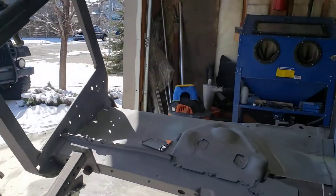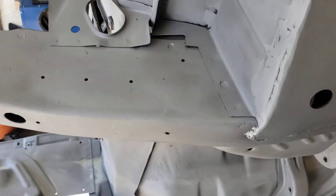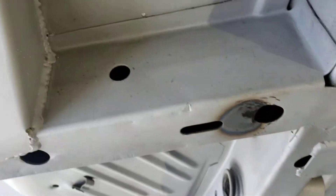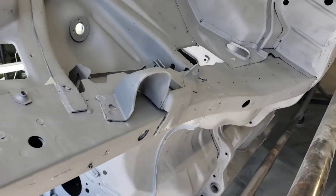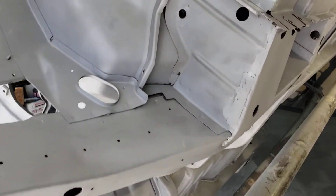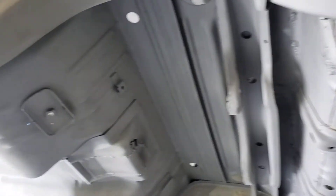Right now I'm getting ready to seam seal. I just had a question — if anybody can tell me, is there a diagram or someplace I can reference? I know logically you have to seam seal wherever there are seams. I'm going to be seam sealing here underneath the body. Are there any areas that you guys, through experience, recommend seam sealing, especially around this area here?